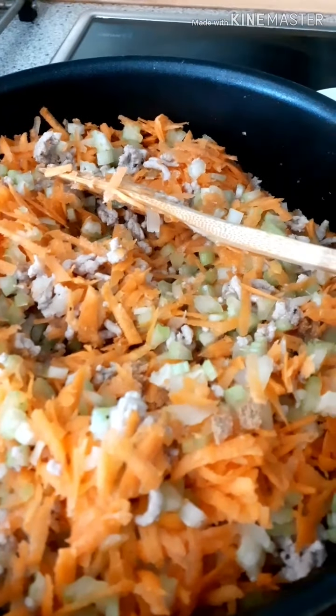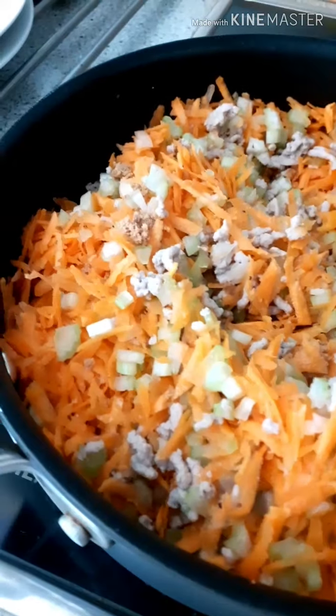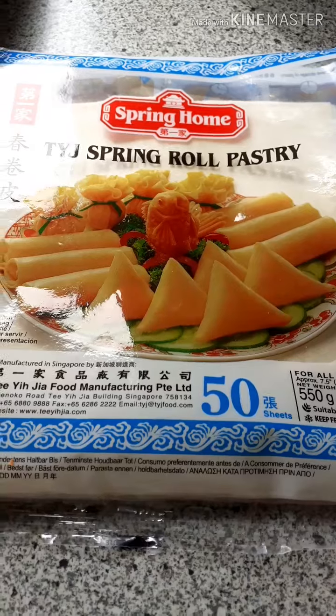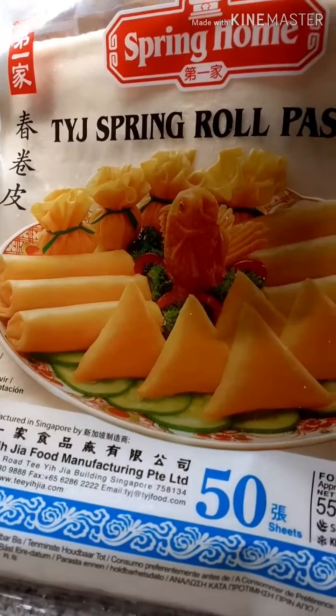Cook until the vegetables are done. So you can see — now you have the filling ready and it's time to use the spring roll wrapper.